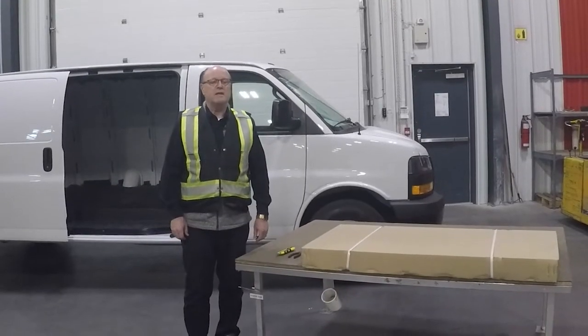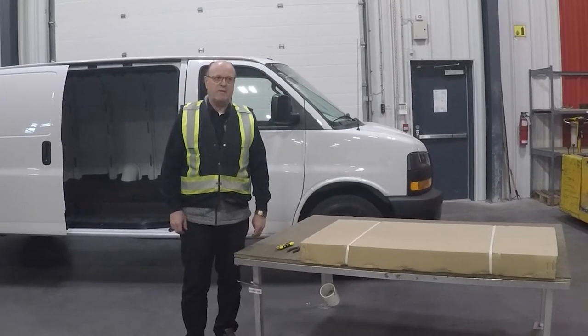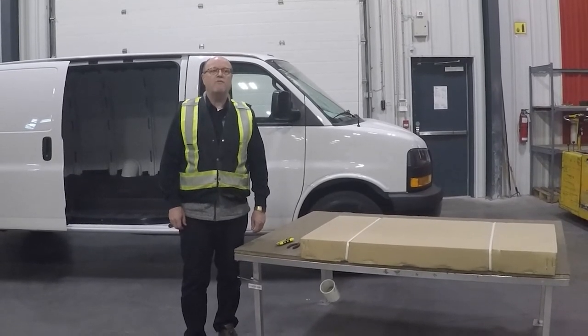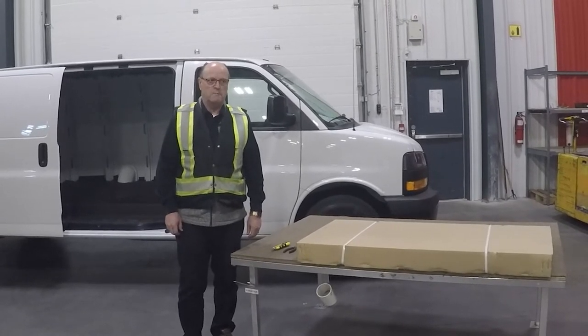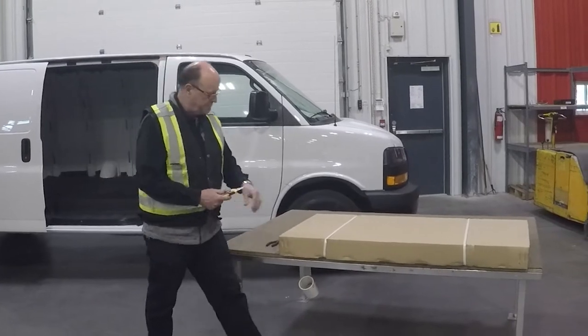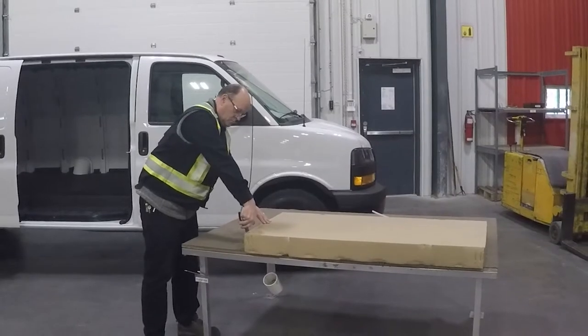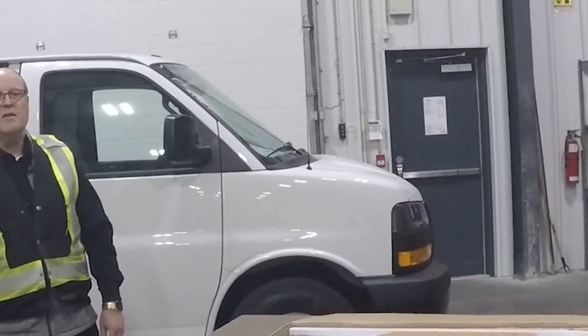Today we're going to demonstrate installing the Westcan partition for a GMC Chevrolet van, part number 1940004. The first thing we're going to do is open the package.